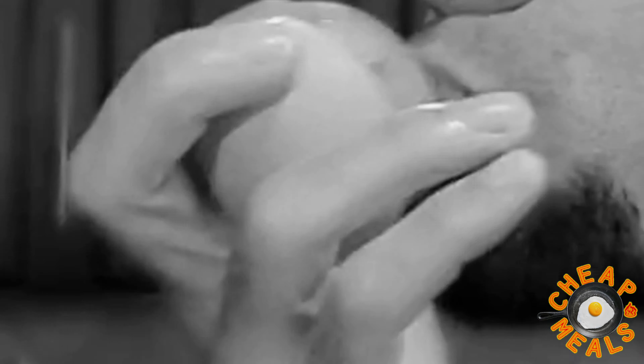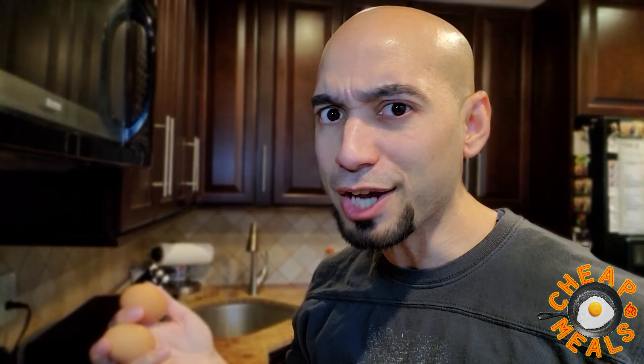For your second ingredient — whabam — you need two eggs. You could probably use one if you really want, but I prefer to give it a little extra protein. Extra nutrients. Why waste, right?